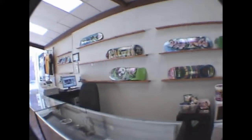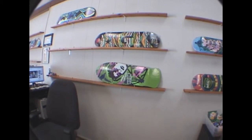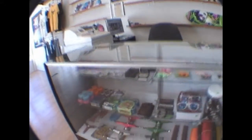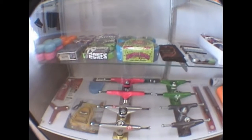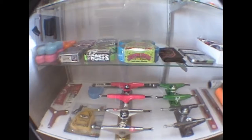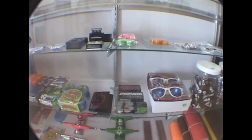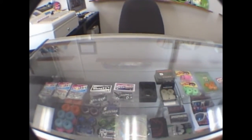Got the board set up here on the board wall. Vision Mark Gonzales, which is killer. I love that. Slime ball wheels, some Gullwing trucks. Behind that he's got the rails, power rib bones. Some grip tape back there. He wanted Bones Reds for his bearings. Hardware, risers.